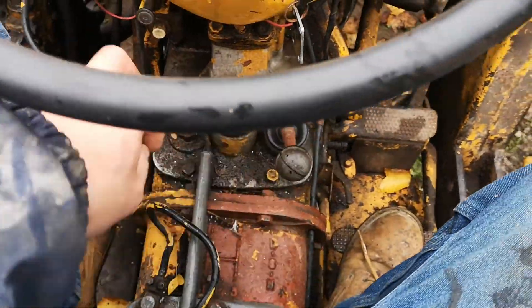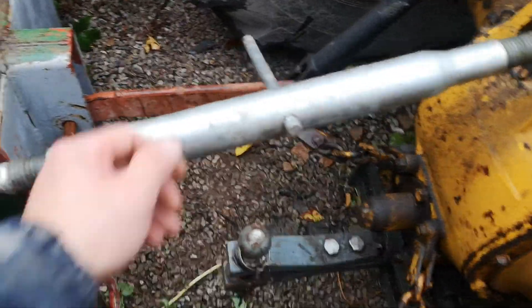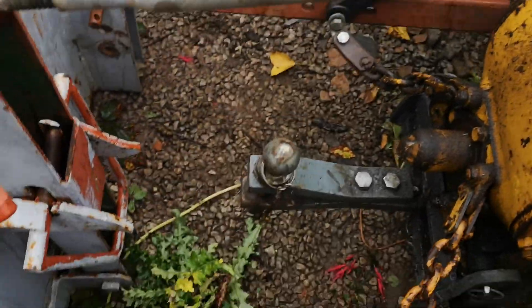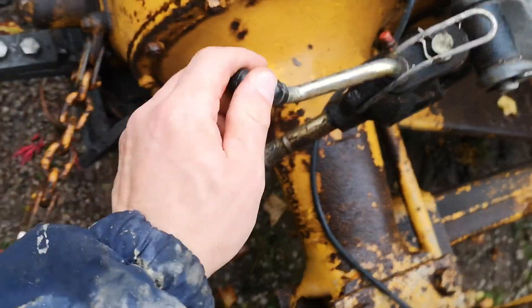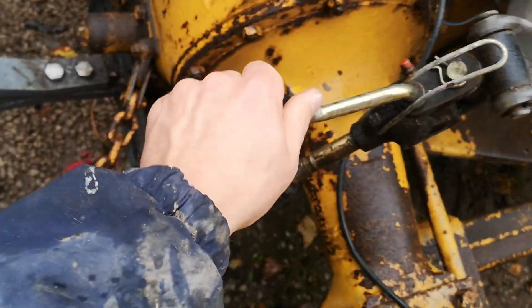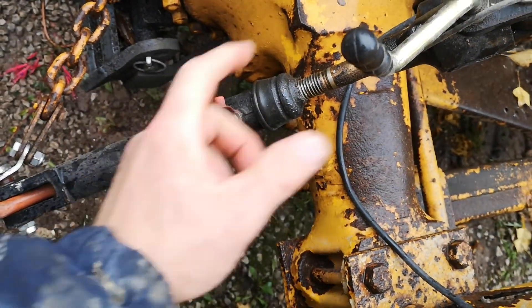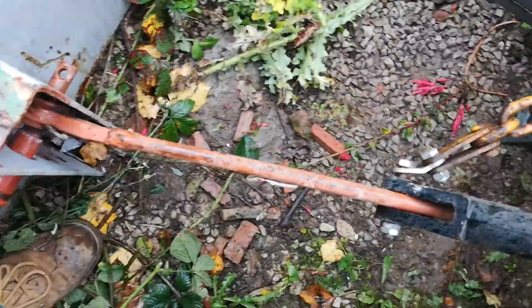Handbrake on, make sure it's in neutral, then come round here and make sure that's slack. The pins are quite tight, so you have to start lifting or lowering until they become loose. As soon as a pin is loose it means it's ready to come out.